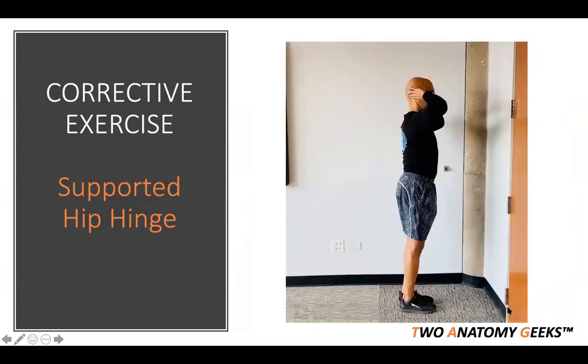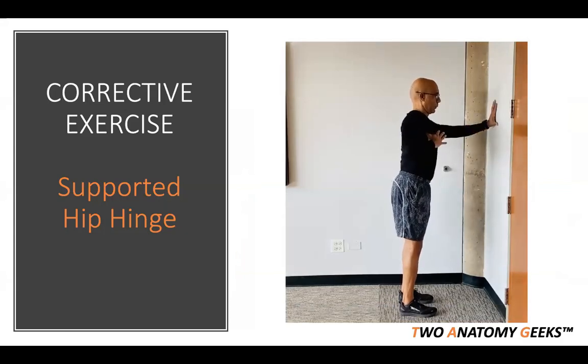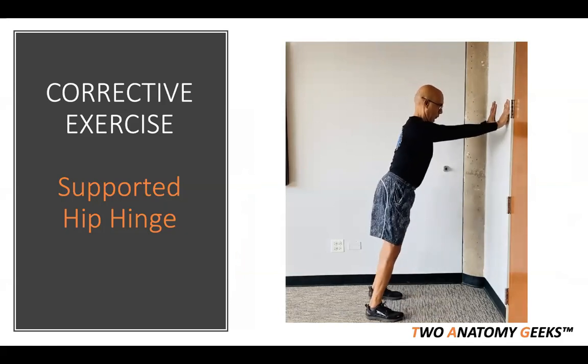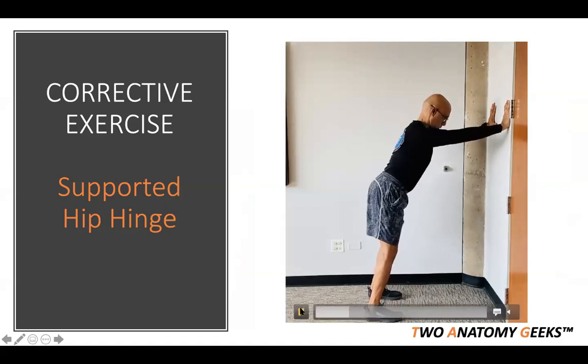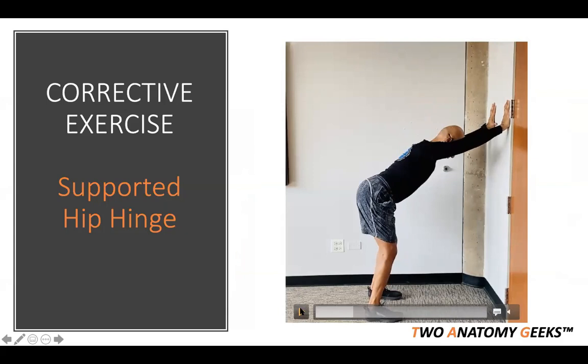Our exercise of choice: the supported hip hinge. We always start with optimal alignment and control of the thoracopelvic cylinder. Hands go on the wall, step back, breathe in and then breathe out and hinge. Notice the thoracopelvic cylinder aligned, sit bones spread, hip-knee-ankle-foot in alignment, slight knee bend. The goal is to focus on lengthening and spreading the sit bones, lengthening the posterior hip complex — glutes, hamstrings, and external hip rotators — because we need to eccentrically load it. Like pulling a rubber band, you must load to unload.